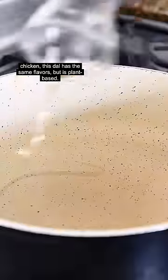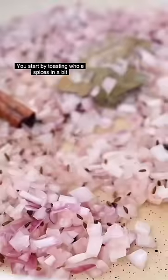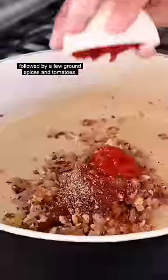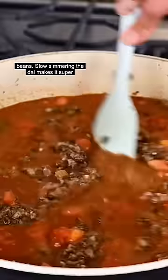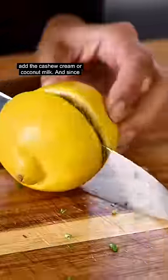By the way, if you've ever had butter chicken, this dal has the same flavors but is plant-based. You start by toasting whole spices in a bit of oil, then add your onions, ginger, and garlic, followed by a few ground spices and tomatoes. This produces a dal with layers of complexity, and the legumes here are whole urad dal and kidney beans. Slow simmering the dal makes it super velvety, and it gets even creamier when you add the cashew cream or coconut milk.